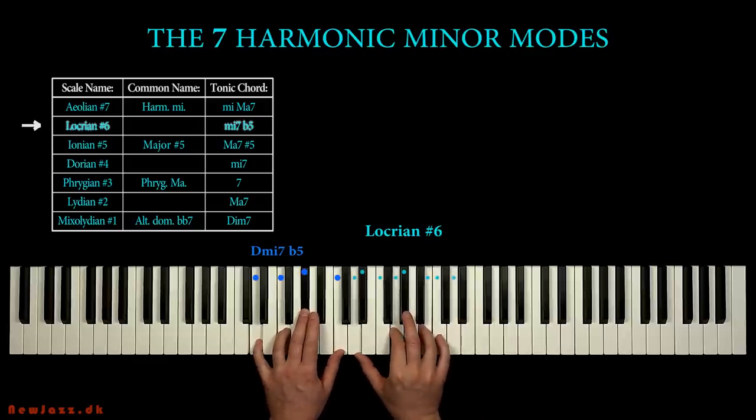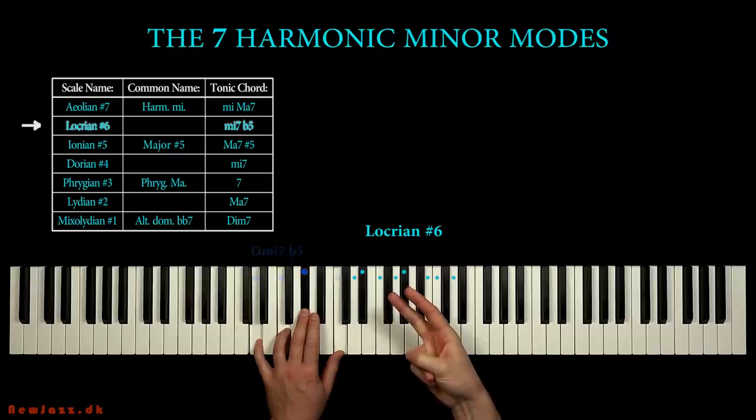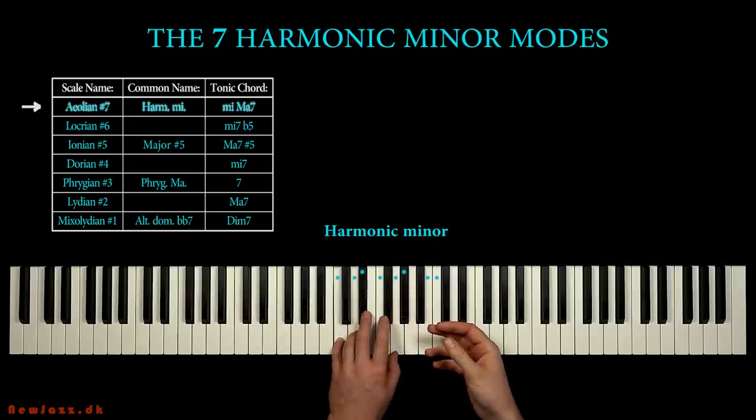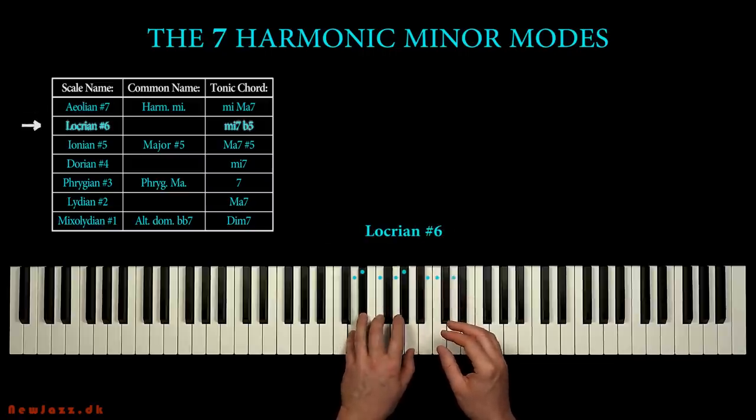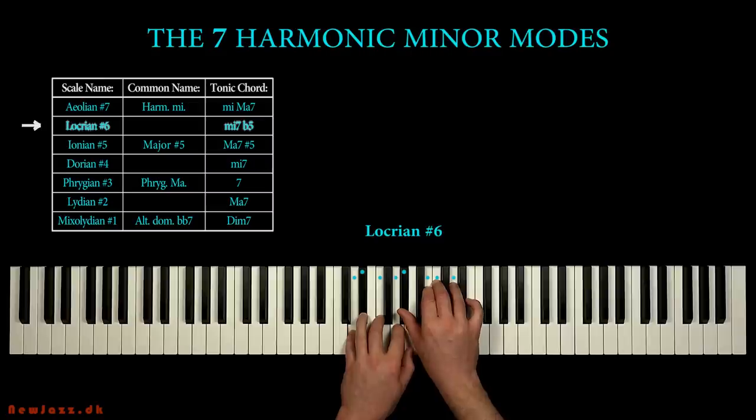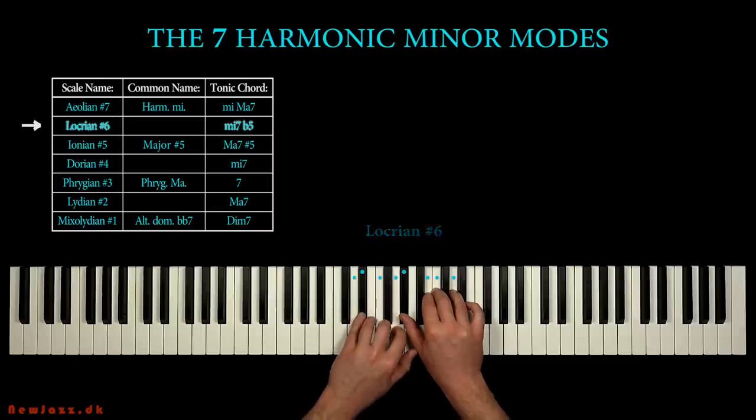So far we have learned two scales: the C harmonic minor and the D Locrian sharp 6. We use the same keys, but with different starting points — different key notes. So the scales have completely different qualities. Now if we move the starting point to the next step, the next degree — the E flat note — we have a brand new scale in our hands.